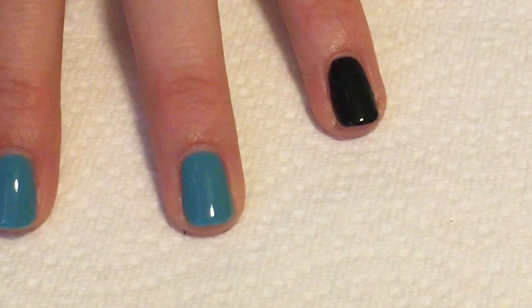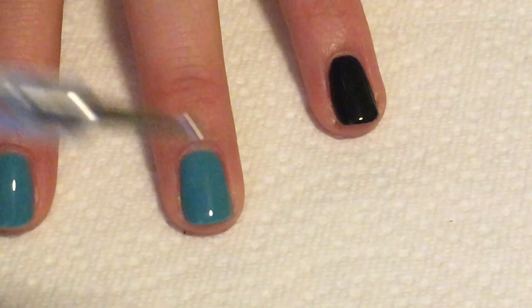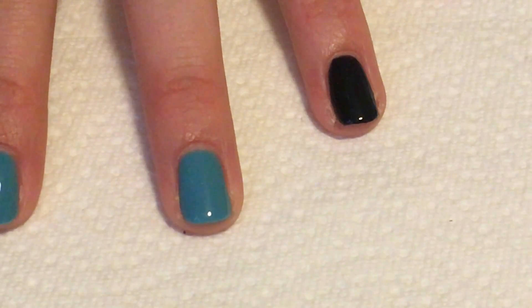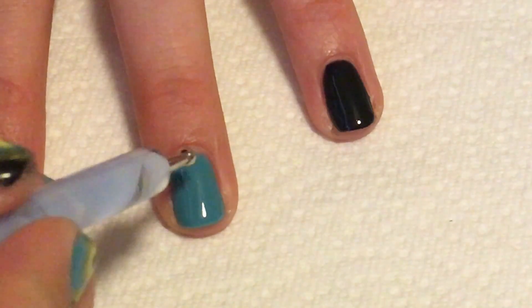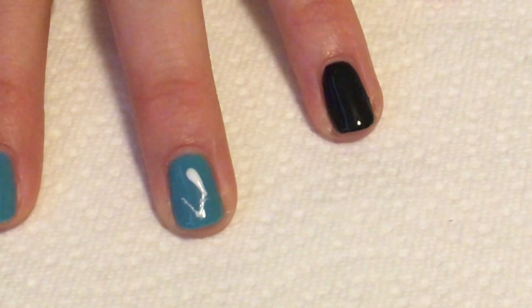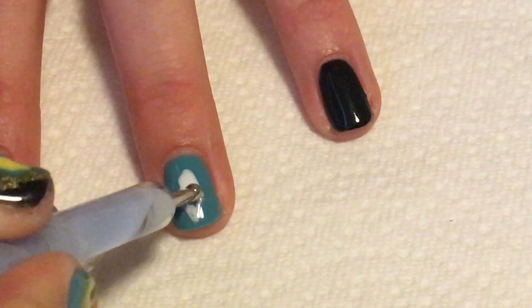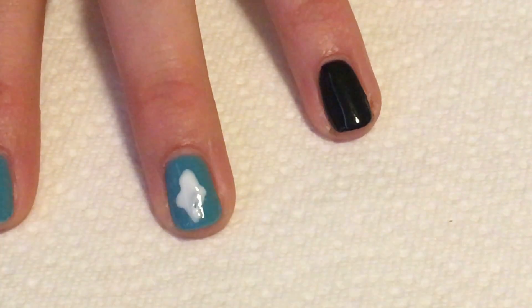For this first nail I'm going to take a large dotting tool and I'm actually going to use yellow, but I'm going to use white first because I want the yellow to show up better on this turquoise color. So I'm going to dip my dotting tool into the white and then I'm just going to make a large diamond shape, but I'm going to make the diamond as irregular as I can. This will truly give a more tribal feel to the design.